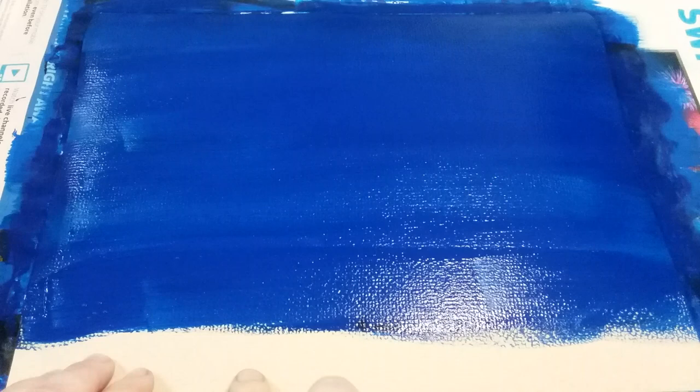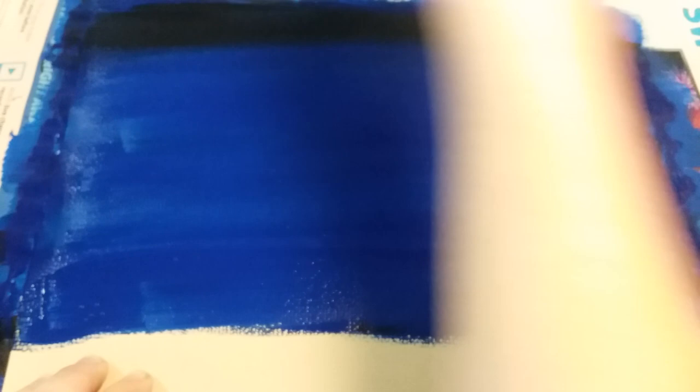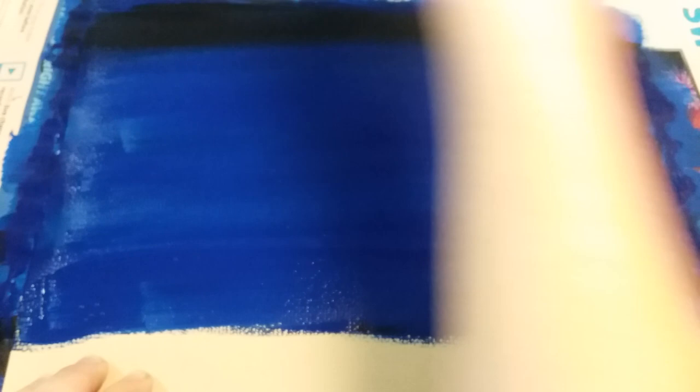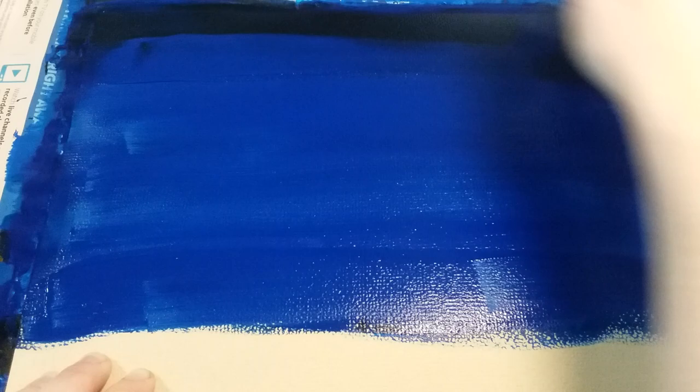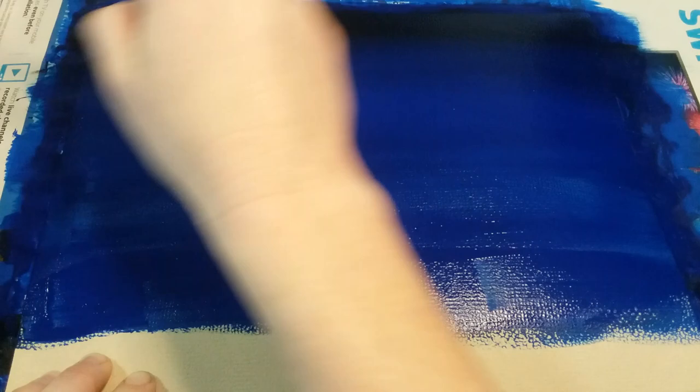I've left just enough space to hold down my paper without getting my fingers covered in paint. Now I'm going to add a little bit of black paint to the top part here — only about as wide as my paintbrush — and blend it into the sky. I do just one strip of black, then go back to my blue and put it underneath, blending them together to create an ombre at the top.